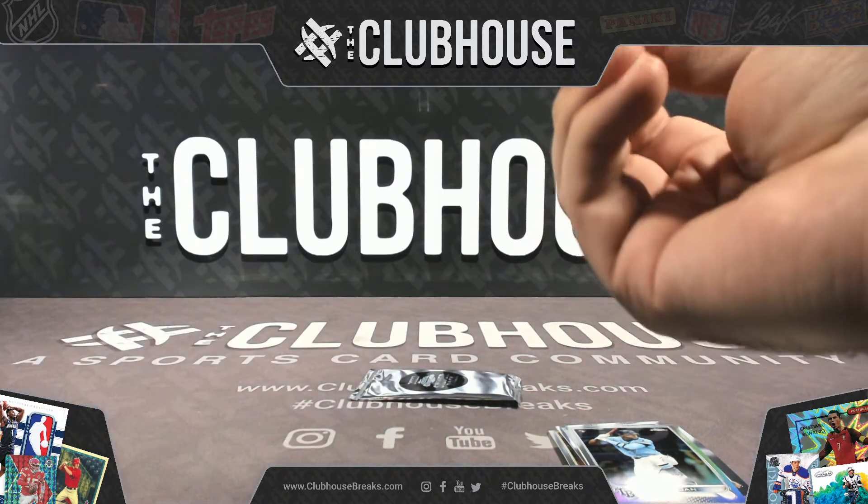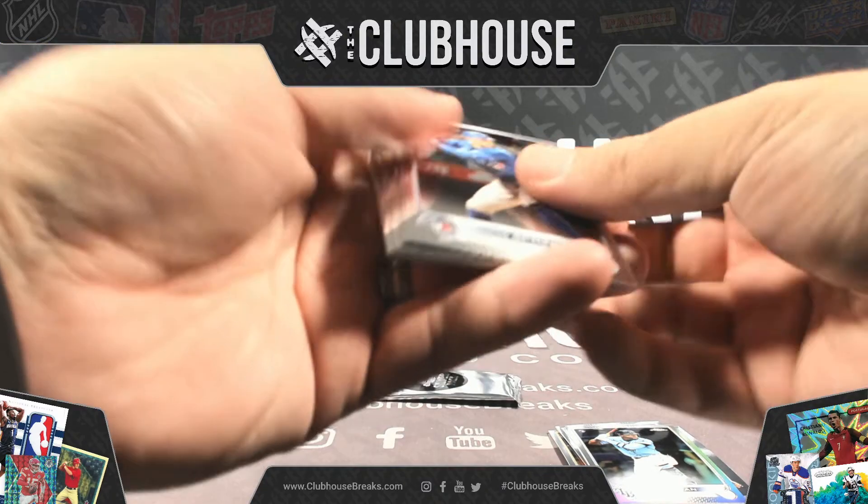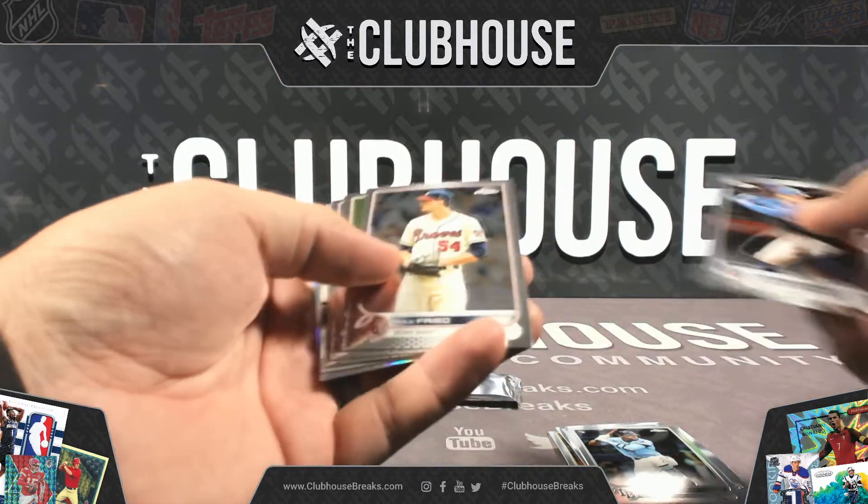This one has too many cards. Yep, that's six cards. Just too many base cards on top.